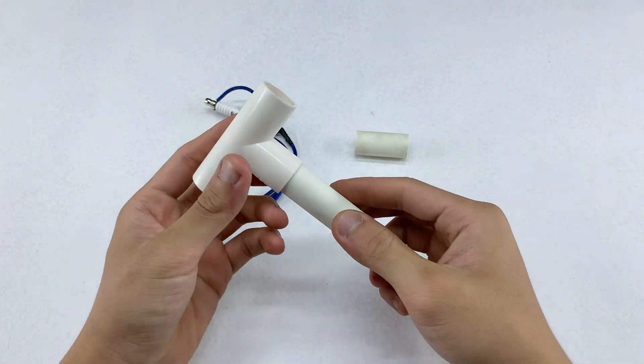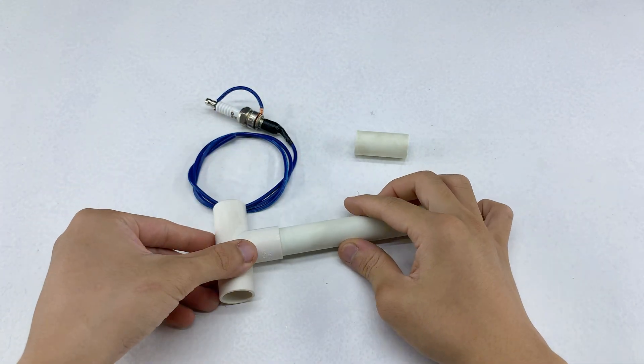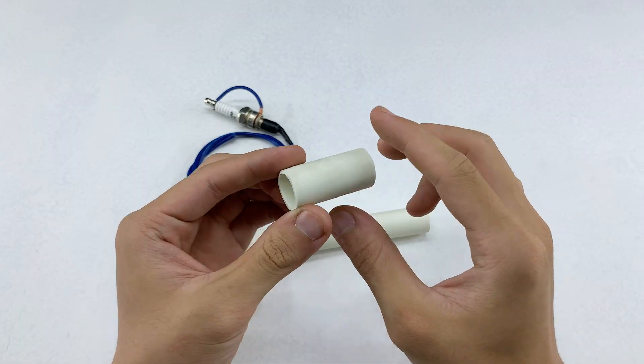If you've prepared the materials with similar dimensions, assembling them won't be difficult. And if something feels unclear, just rewind and watch the part again.